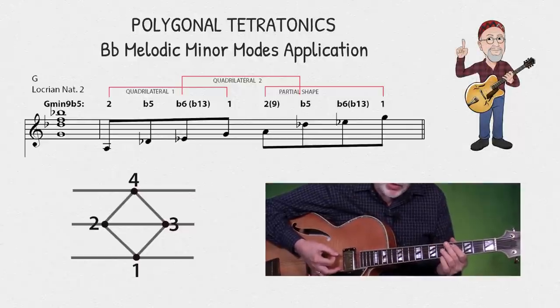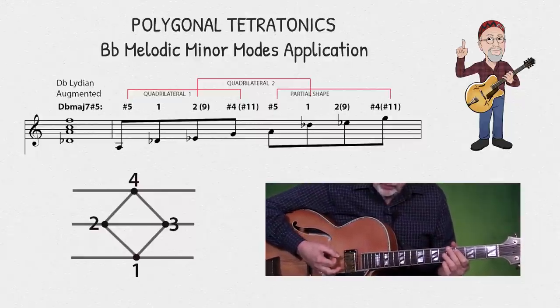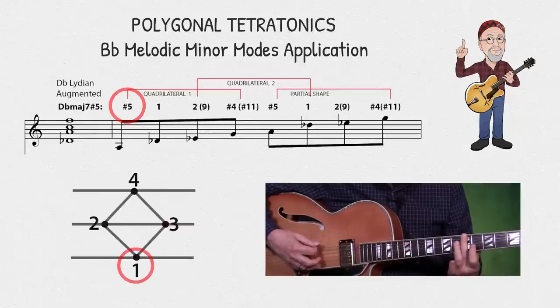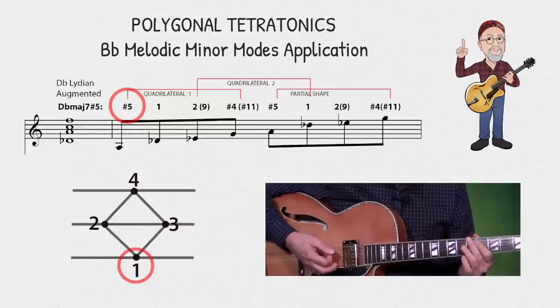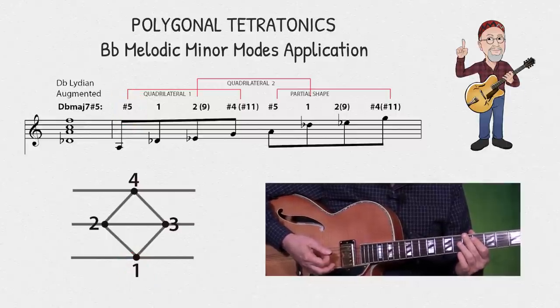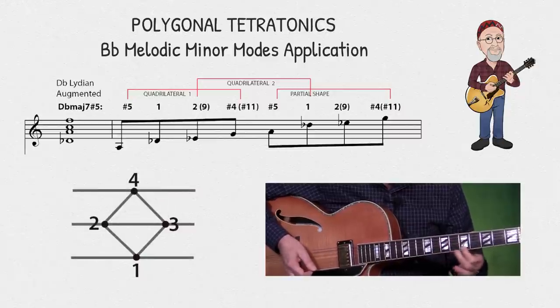Finally, I'm going to play the same shapes and notes against a D-flat major seven sharp five chord. So now my note on the sixth string is acting as the sharp five of the flat three mode of the B-flat melodic minor, which is D-flat Lydian augmented. So you're probably wondering how you can create interesting lines using the notes that make up these shapes. You obviously don't want to go up and down the fretboard in the same order because it would get old and predictable very fast.